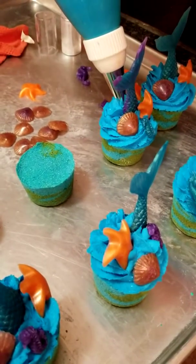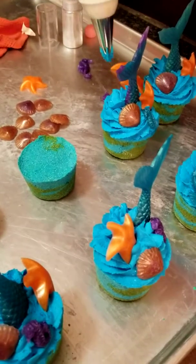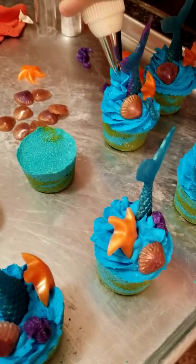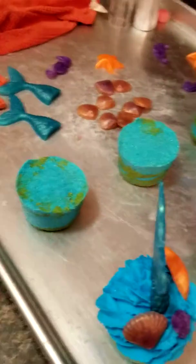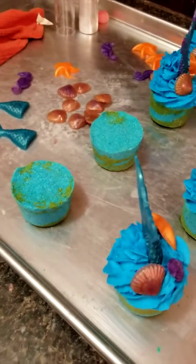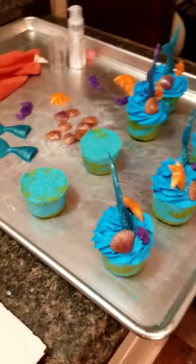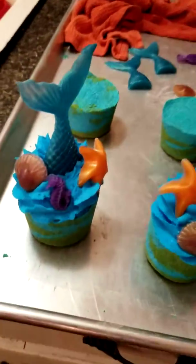I am having to pop just a little bit behind the mermaid tail to support it, which is okay — it's just extra frosting. Thanks for watching, I hope y'all enjoyed this video. Subscribe to my channel, have a great night.